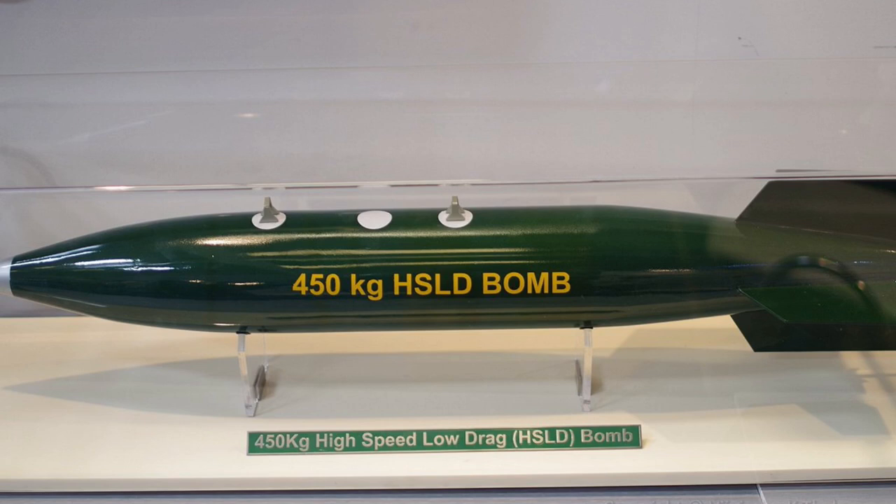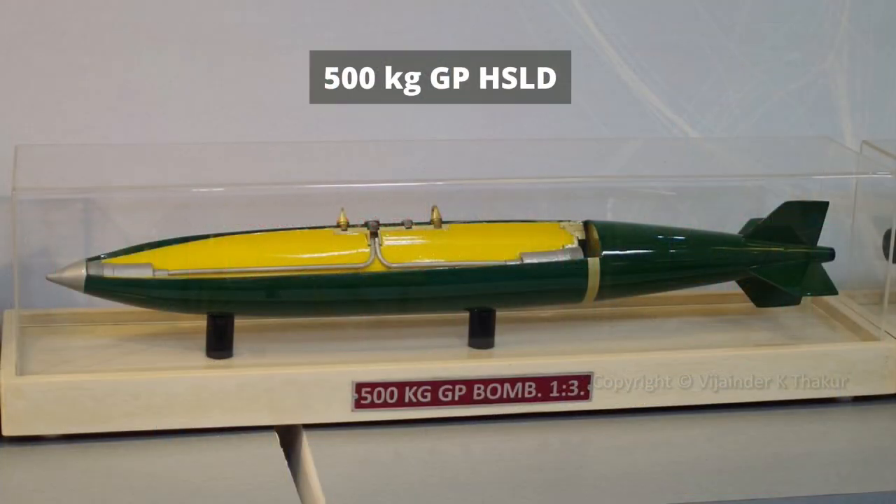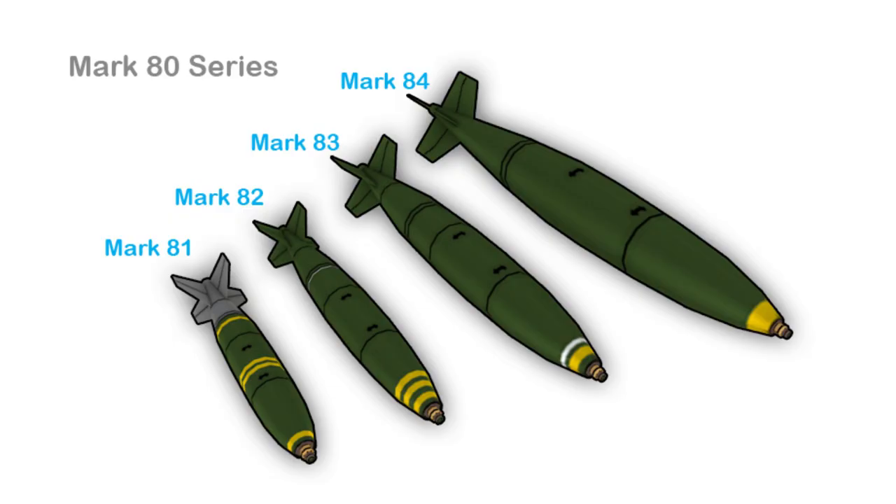Today we will talk about the High-Speed Low-Drag bomb. The High-Speed Low-Drag bomb is a family of new-generation short-range precision-guided munitions. This bomb can be used against the destruction of strategic high-value enemy infrastructure from standoff distances. HSLD is comparable to the United States Mark 80 series of bombs.